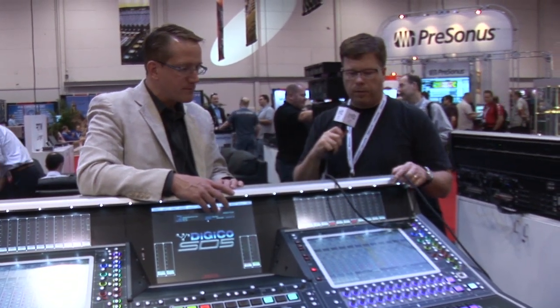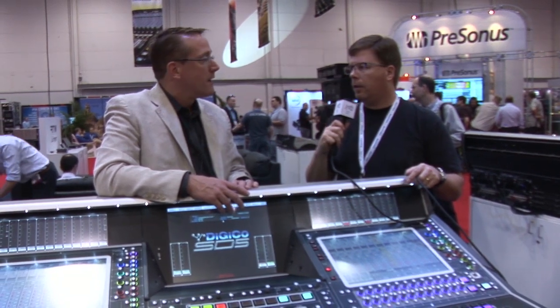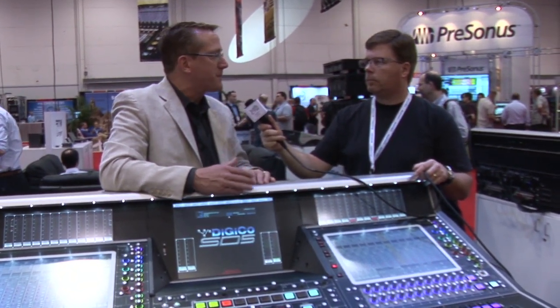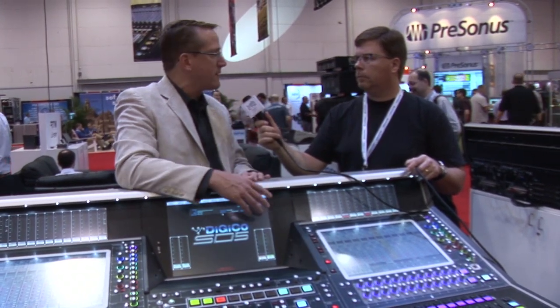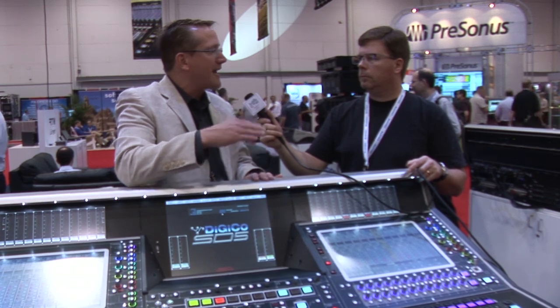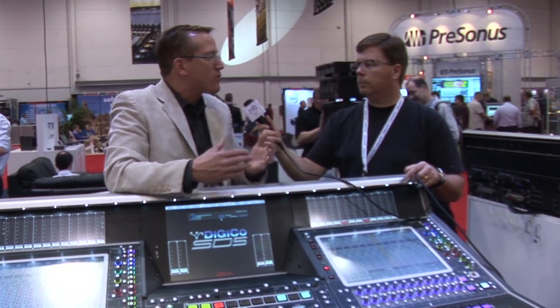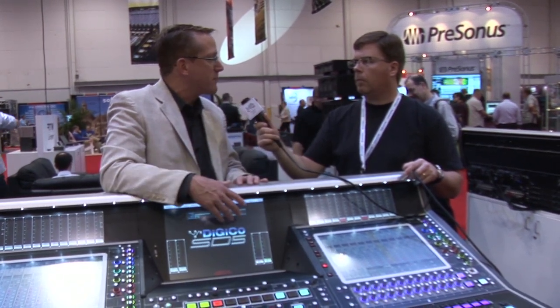A lot of the software updates shown here are going to roll out to the entire SD line. Every single one of them. What's really nice is all of our updates are free. We don't charge for them because we fix things that need to be addressed, but we're also adding new features, and we'd rather have our entire customer base on the same operating system — that's why we do the updates in the first place.